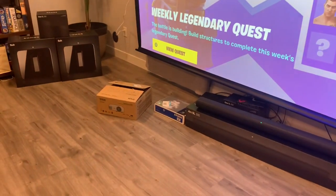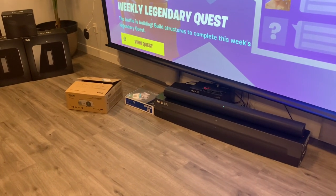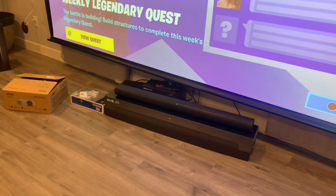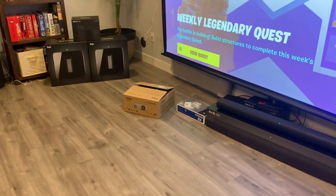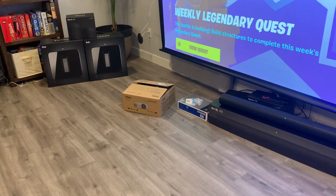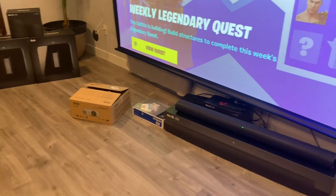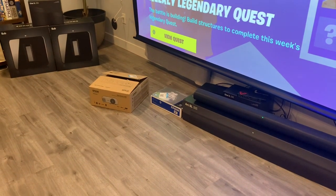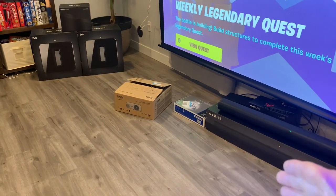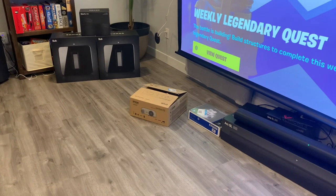I did purchase a smart projector that connects to Android, but those smart functions are pretty much useless if you want surround sound, because you cannot get a signal directly from the projector to the soundbar. I don't think it is possible. The Sonos system is much more advanced than the Epson projector even though they're both brand new. If you want to use the smart features on your projector, you're going to be limited to the projector's built-in speaker, which is maybe 20 watts.